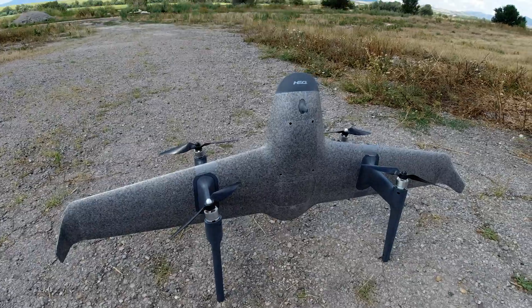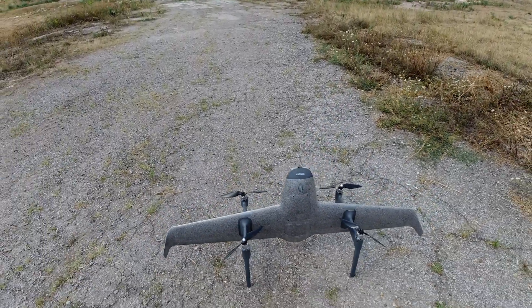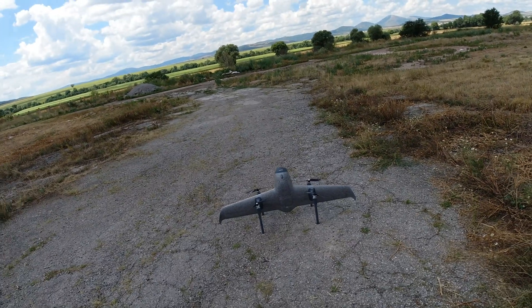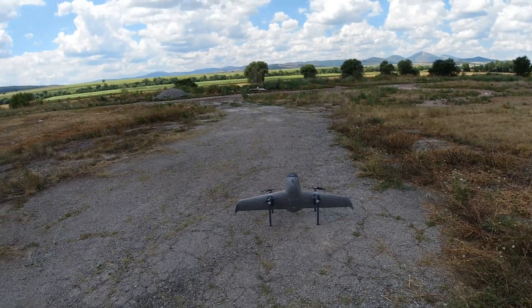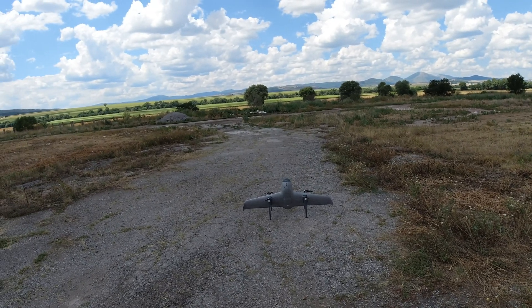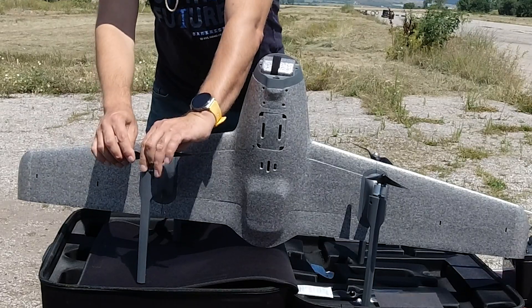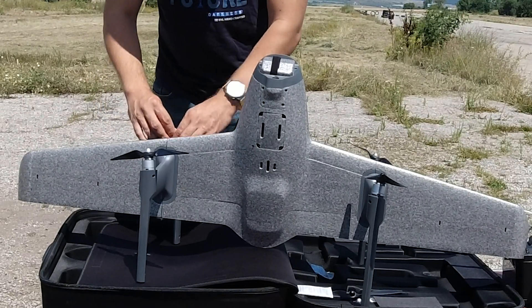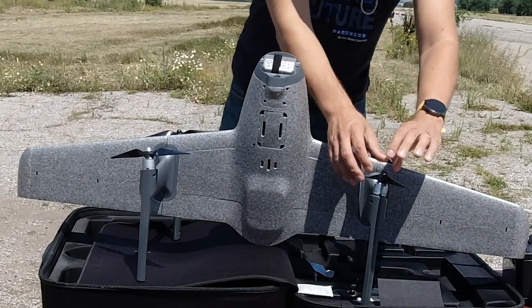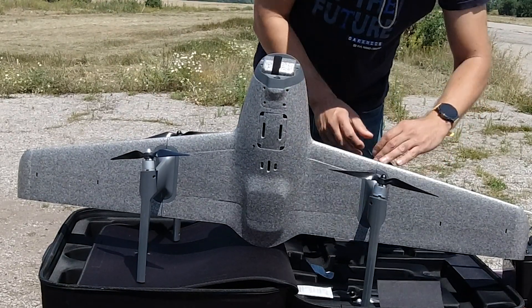Also, for some reason, the left side really did slide in and out shockingly easy, unlike the right, which did take some effort to push in. Regardless of that, I taped both sides — it only takes a minute, so it's not a big deal. I also made sure to tighten the props more than what I usually do, since some people reported they could actually unscrew in flight, especially during transitions from fixed wing to hover mode.